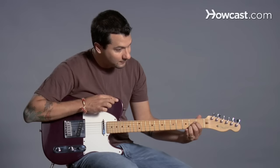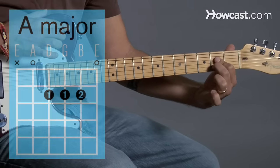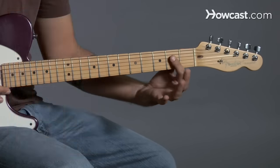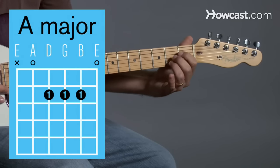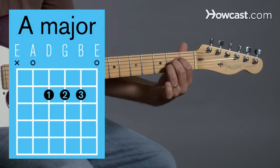Now, sometimes you might watch some people play and they may make A differently. For instance, I tend to play it with two fingers. Some people play it with just one. But the easiest, most basic way to play A major is just with your three fingers like this. And that's how you play A major.